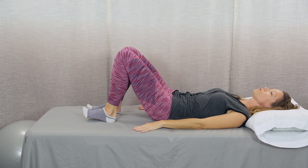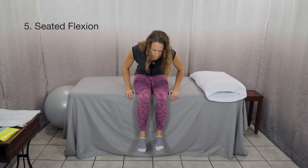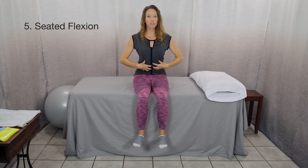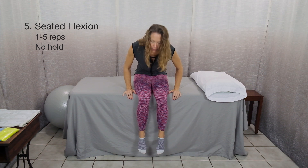Those are the basic exercises you'll want to do lying down. I have a couple others to show you sitting and standing. The next exercise is a seated flexion exercise — you could do this sitting on a chair, couch, or on the edge of your bed. Place your hands on the support surface and simply bend forward, then sit back up again. Inhale first, exhale as you lower, and inhale as you come up. This prevents too much pressure in your trunk. Do anywhere between 1 and 5 repetitions. Don't hold this — just a brief pause at the bottom.